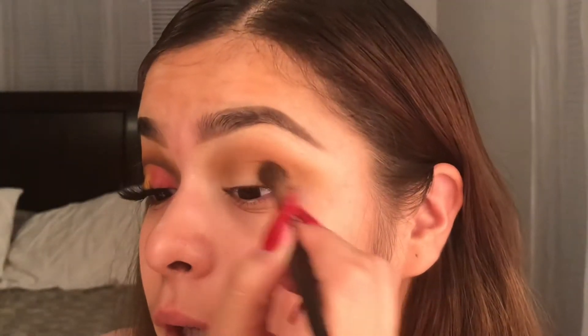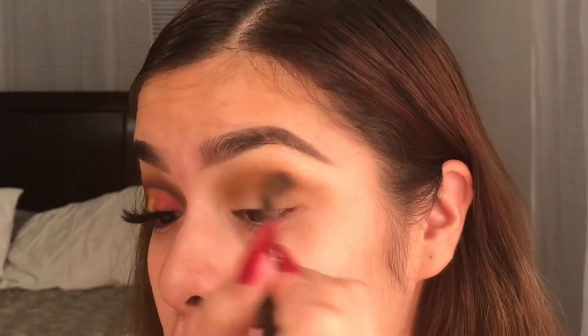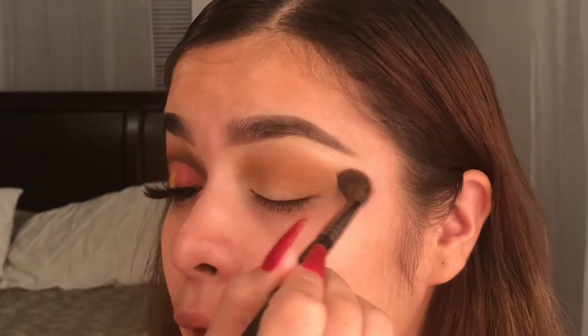Let me give you guys a tip — when I do my eyeshadow, I like to look up instead of just looking straight into the mirror, because if you look up you know exactly where your crease is and where to stop.